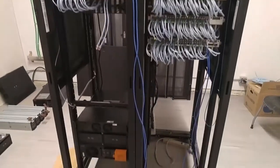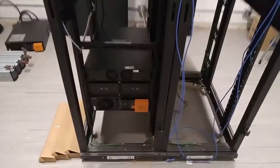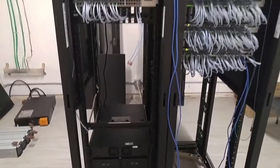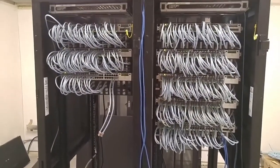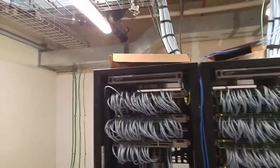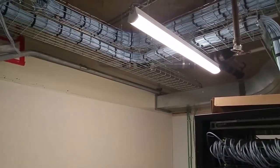Hello everyone. In this video I am installing UPS's — uninterruptible power supplies — for our network gear. Right here we have two IDF closets, or we call them comm rooms. They connect to our data center and these closets just connect our computer labs and our office workstations.